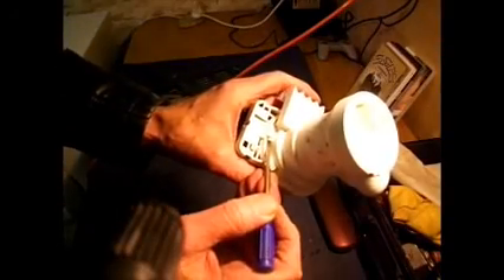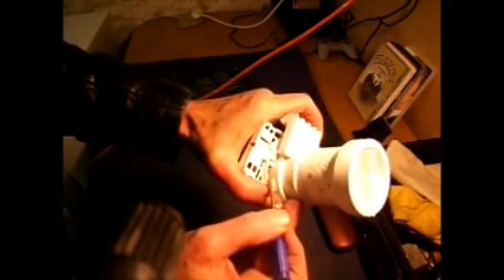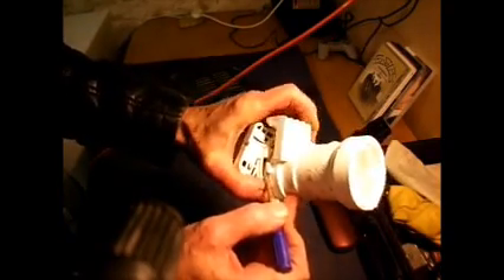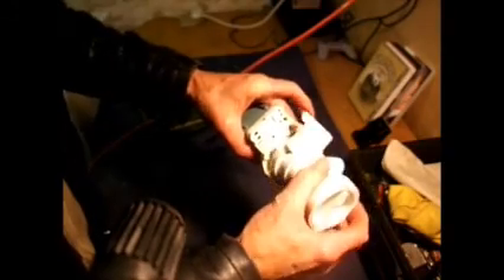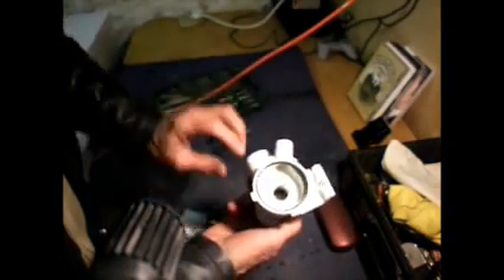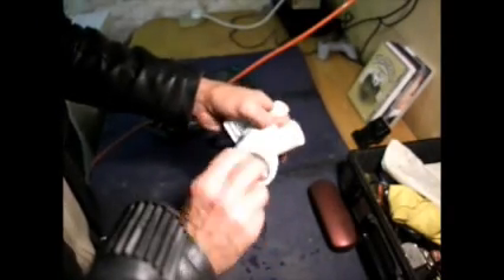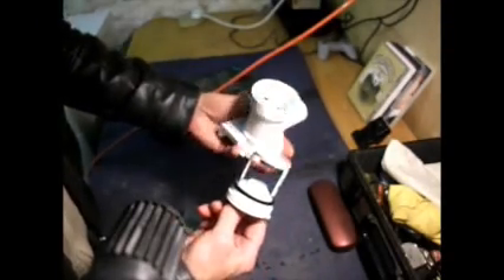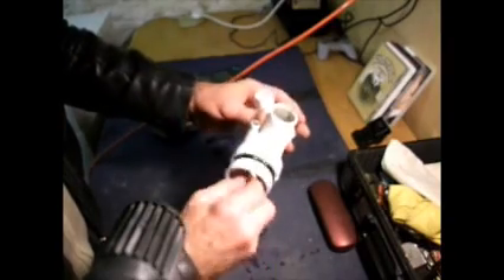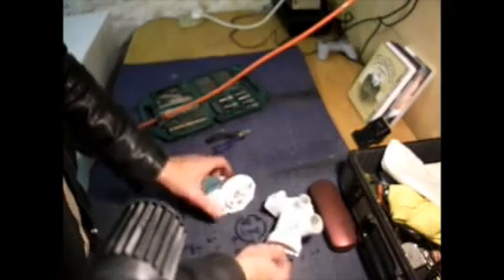Push the tab down then push the pump anti-clockwise and off it comes. Turn it slightly and there we are — there's your pump: the impeller, your seal, and the housing. You can undo this from outside the machine of course to check for any blockages. And that's how you take your pump apart.